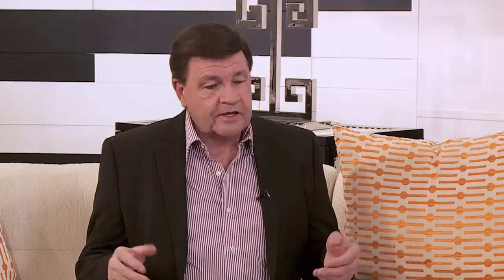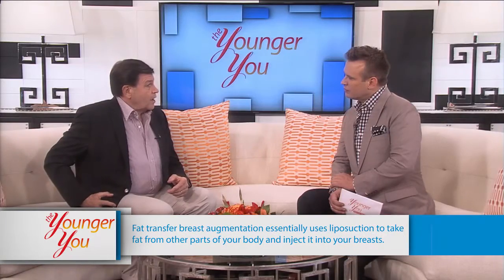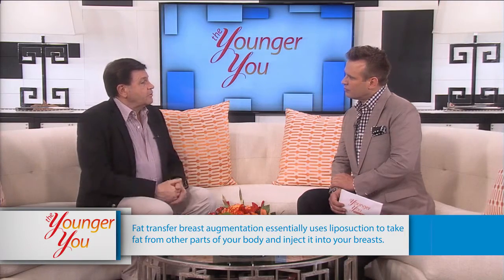Actually, some fat cells are sturdier than others. A lot of times a woman will say she has an area that's resistant to dieting — it just will not change. That might actually be a preferred place to get the fat from, because if it's durable there and won't go away, when we transplant it, it will maintain those same characteristics. In other words, it doesn't know it moved, and it'll still be diet resistant.